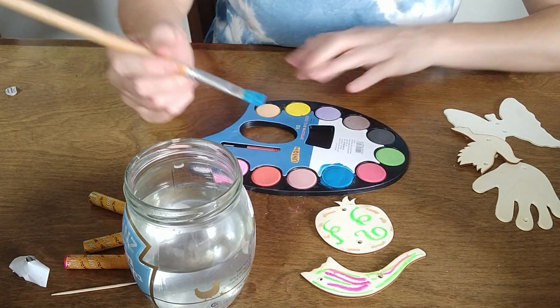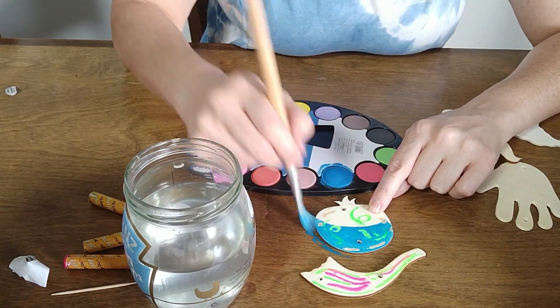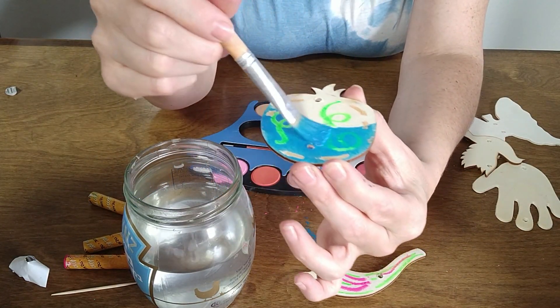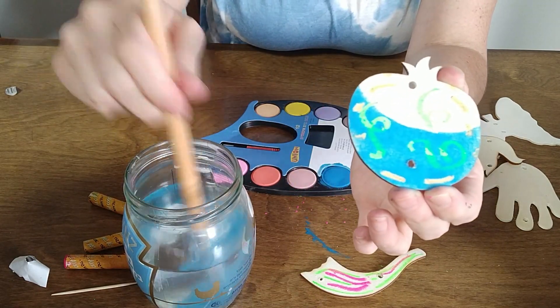The more I rub it, the darker color it's going to be. Now look as I paint over this — you see how it pushes away where the oil pastel is? Even if I go over it a few times, it keeps pushing it away.